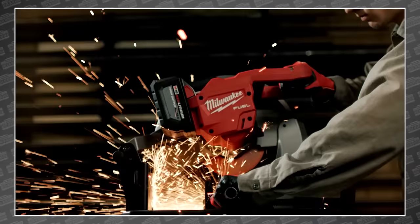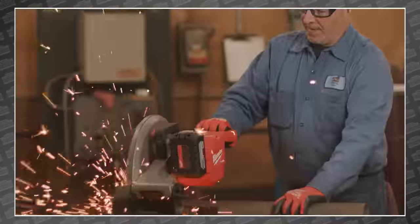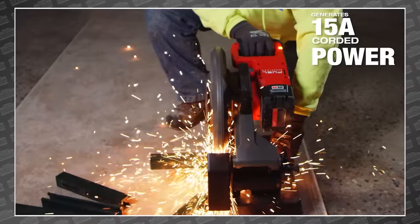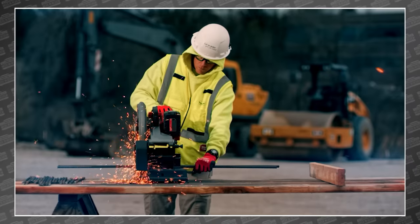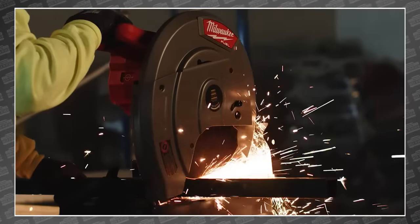Finally, the industry-first 18-volt chop saw. This is the Milwaukee 2990 M18 Fuel 14-inch abrasive chop saw, which claims to match the power from a 15-amp corded saw, but at just 42 pounds, the most portable solution ever. The Power State brushless motor pushes this beast to 4,000 RPM, and with their huge 12-amp-hour high-output HD Red Lithium battery.